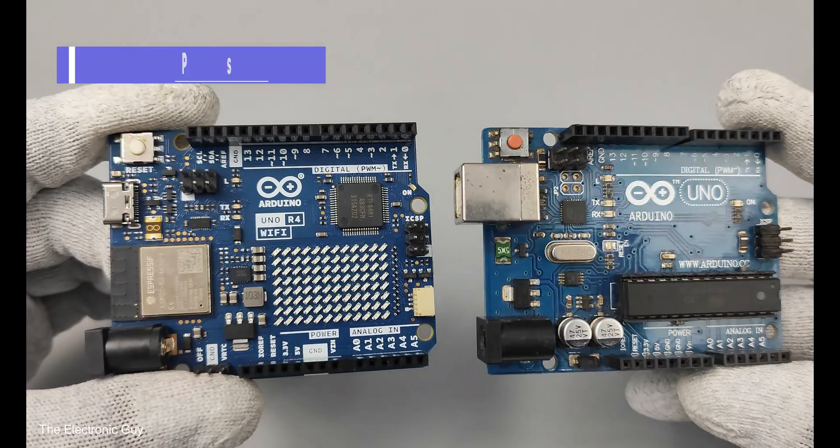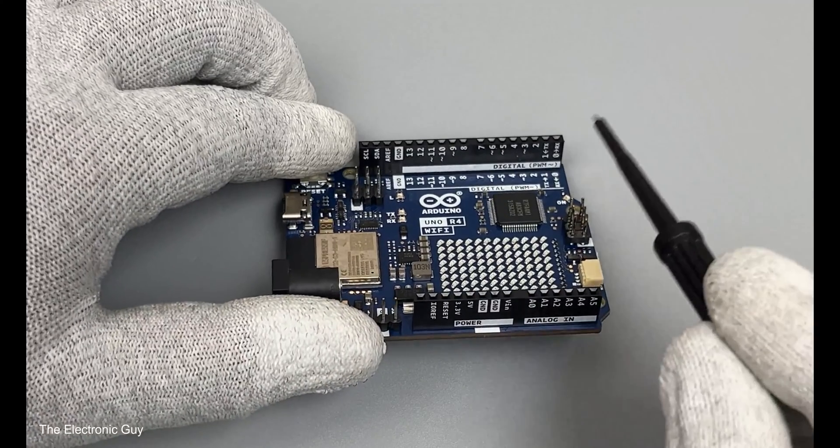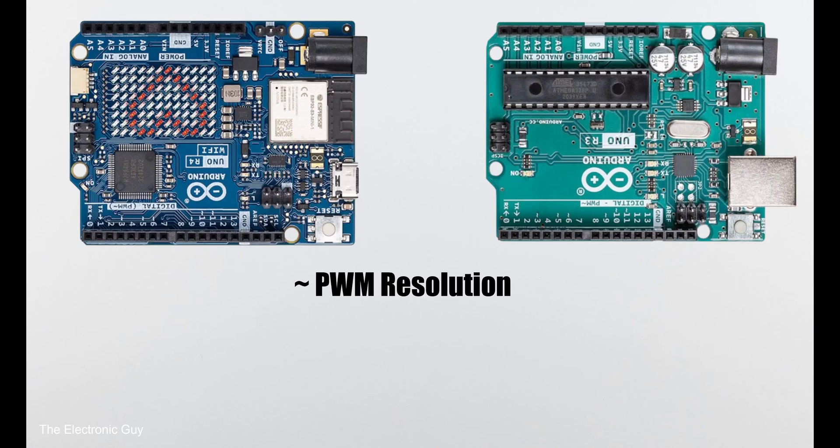Now let's discuss the pins on both boards. Just like R3, on the right side we have 14 digital pins, out of which 6 support PWM. No changes here — or so it seems. Actually, the PWM pins on R4 can generate a 12-bit signal, unlike the 8-bit PWM signals on R3. The higher the resolution, the better the analog output.